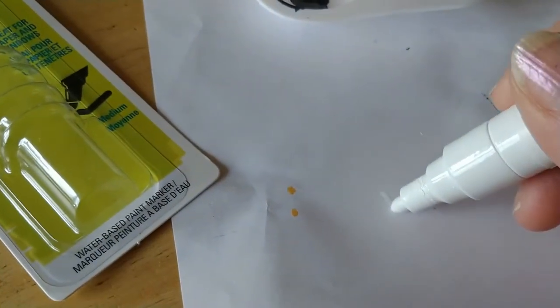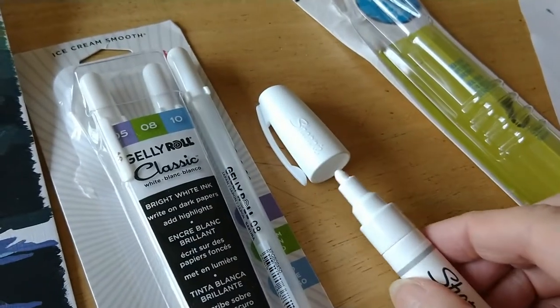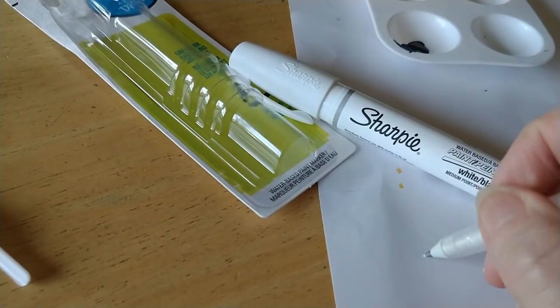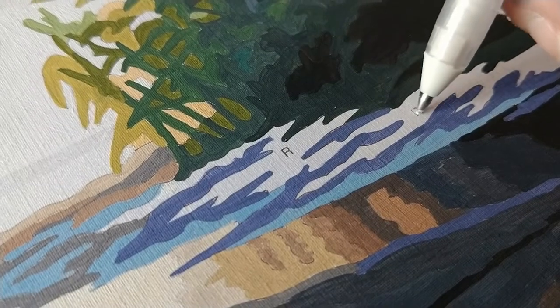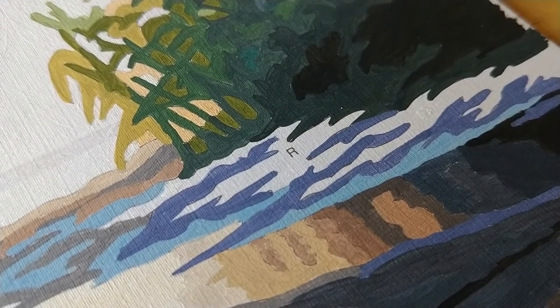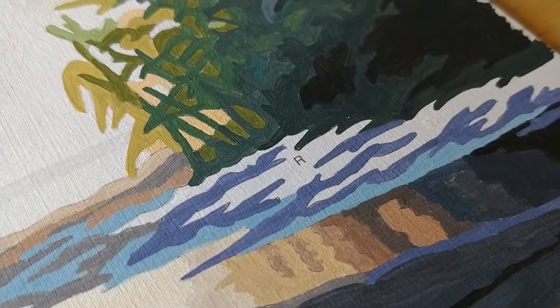The problem with the Sharpie water-based marker is it has a really fat tip and it puts down a lot of paint and seems to drip a lot — it might just put too much paint down. I'll experiment with that on my next painting. I tried the Gelly Roll pen and it doesn't lay down quite as much. It covers really nicely, so I'm going to let that dry and then paint over it. I'm doing a dark color so it'll be hard to tell how it covers, but I imagine that's going to work really nicely for my next painting.